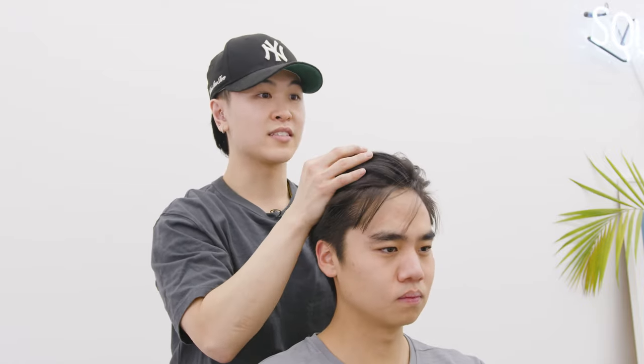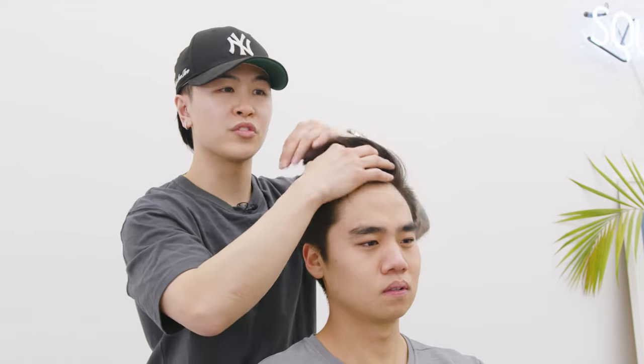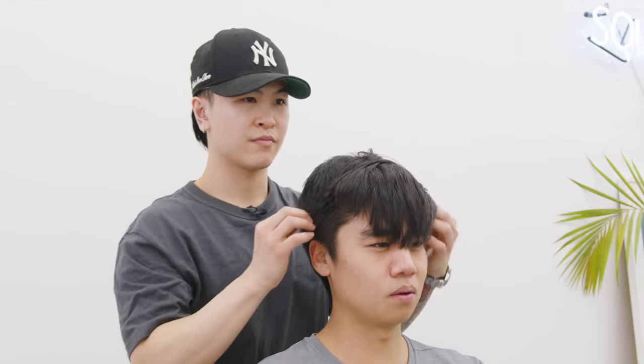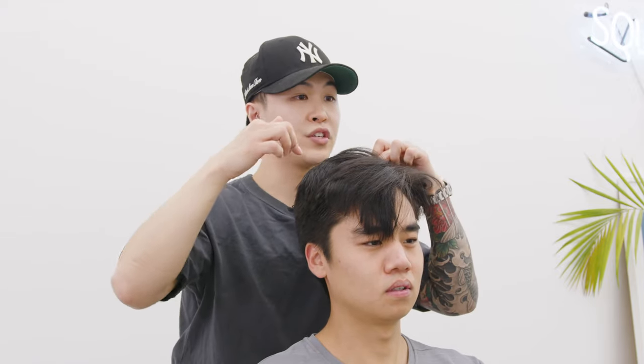So you could do a 60-40. That would be the next level — that's like the safest play. It's very similar to what you had before, but your part would basically start here. I'm feeling exposing the forehead definitely suits you a lot better. The 60-40 I think might be best, and it'll definitely work out for you just because the spiral starts here.